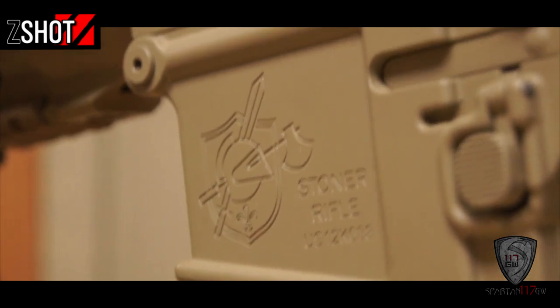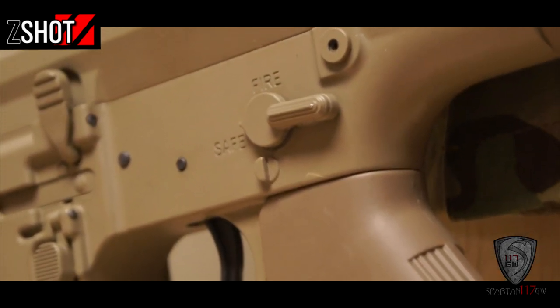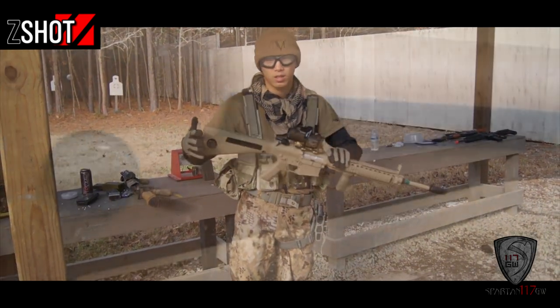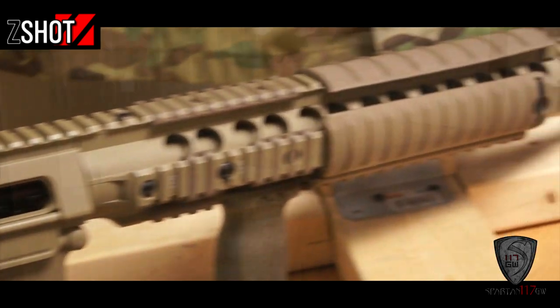Pretty much every manipulative feature on this weapon system is ambidextrous. You have ambidextrous bolt catch, ambidextrous mag release, and ambidextrous fire selector. You even have an adjustable stock, so if you're a bigger guy and want to adjust your length of pull, you can definitely do that.